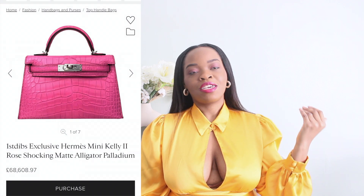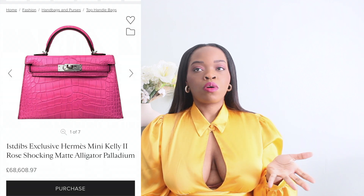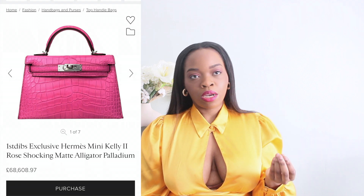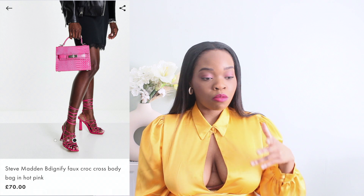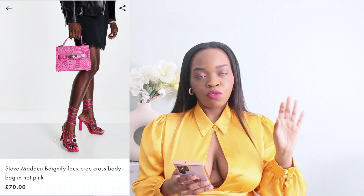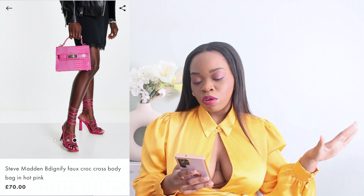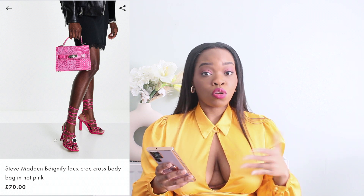Next item is the Mini Kelly bag from Hermès versus the dupe from Steve Madden. This one I think is a no-brainer — I would actually choose the Steve Madden one. I think most people would choose the Hermès one because that's what's in, but I just feel like it's not worth the price. The Steve Madden one gives you that look you're going for.